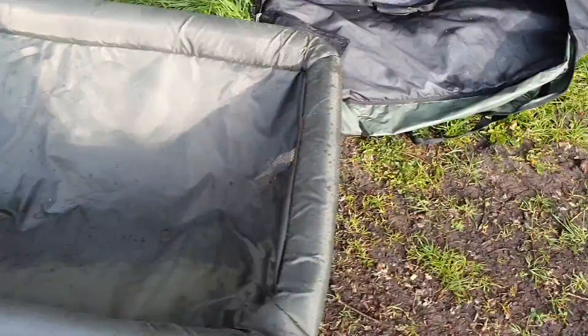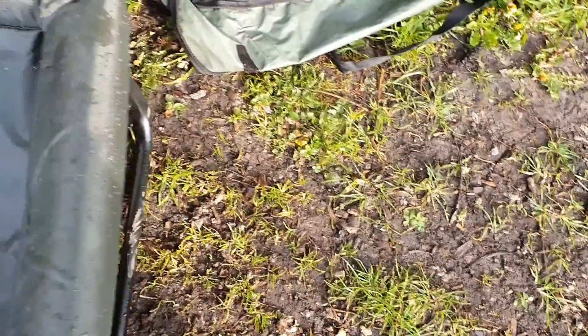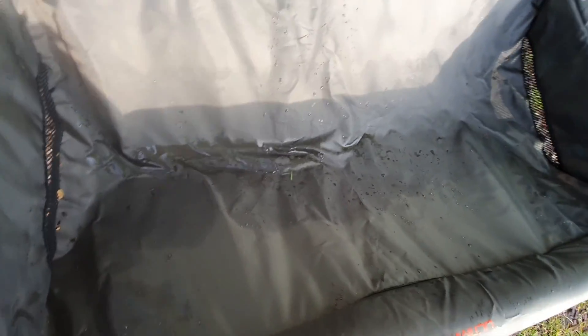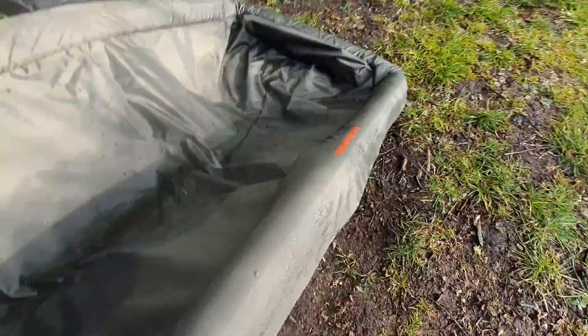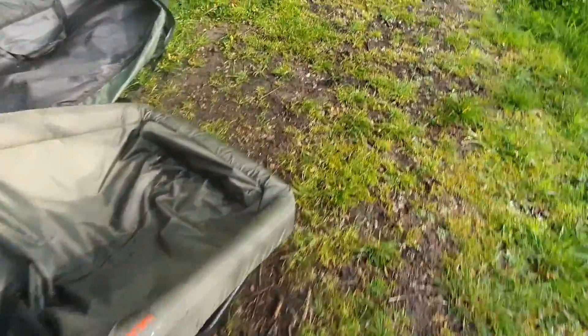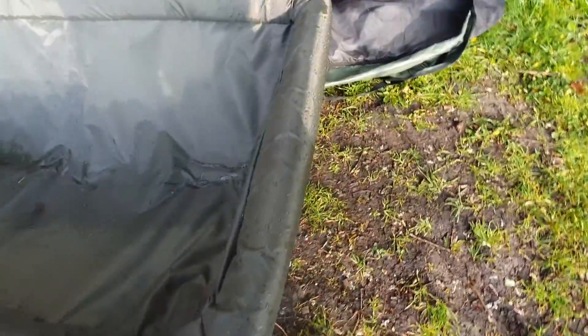You can fold it all in on itself when you're packing up — the whole thing just folds in half when you're finished. You've got the two legs that fold down and then it folds in on itself, and it goes into about the size of a bed chair when folded in half.